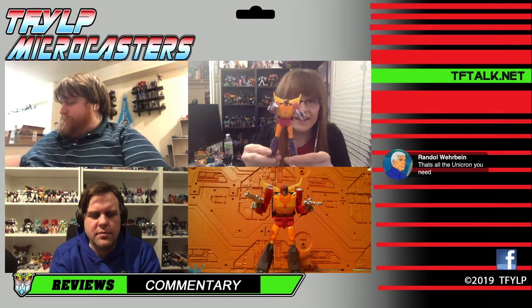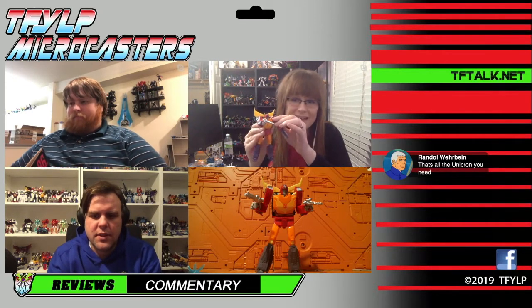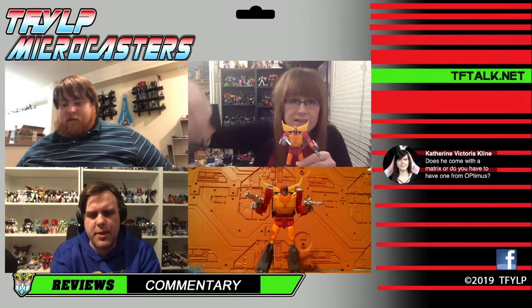I typically toss out my Studio Series backdrops because I don't like them, but these I will keep — they're cool. He's a strong recommend from all of us. He does come with a Matrix — that's one of his accessories. Christian was just saying it's the same piece of plastic as the Optimus one.